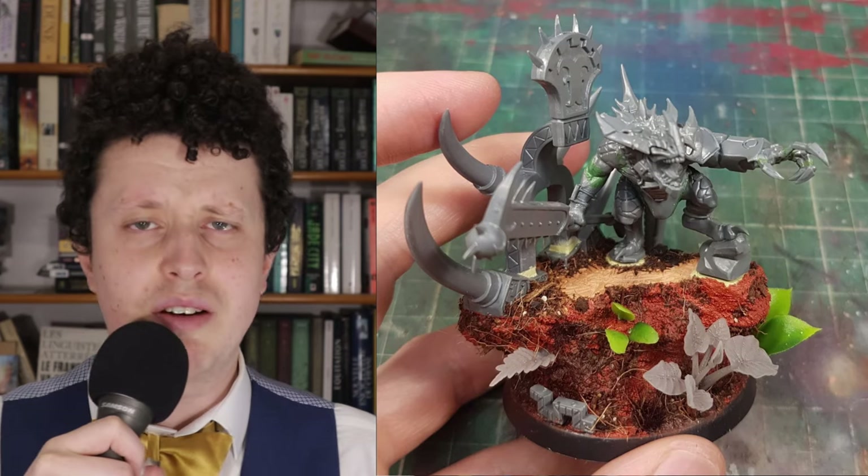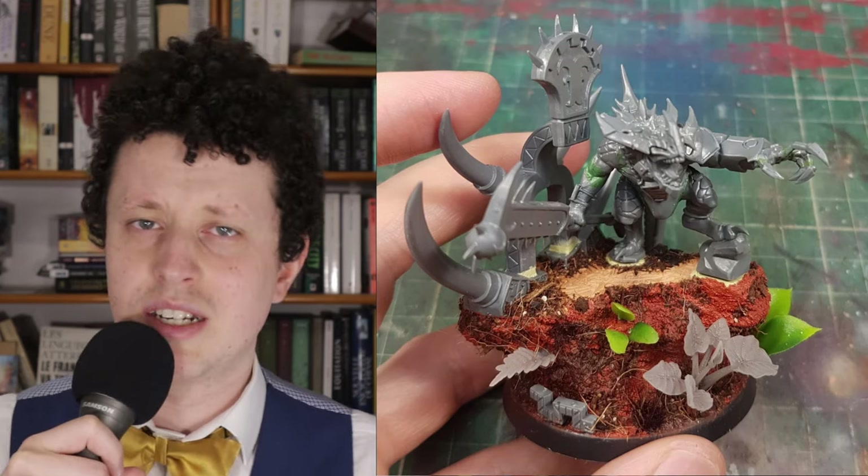Hello there, welcome to Fully Painted. Today I'm going to show you how I kitbashed this custom hero for my Seraphon army for Age of Sigmar. Now grab your brushes, we're going to the lab.